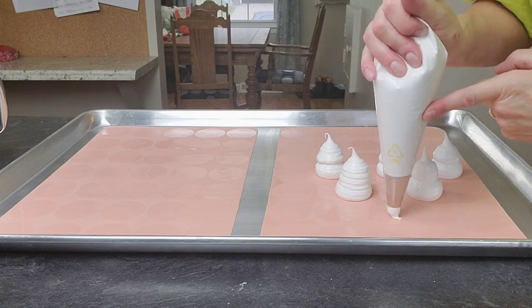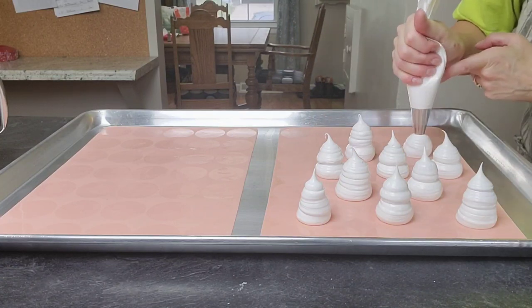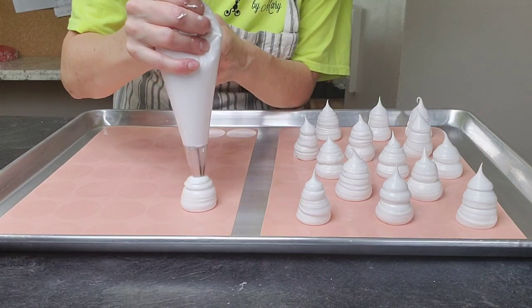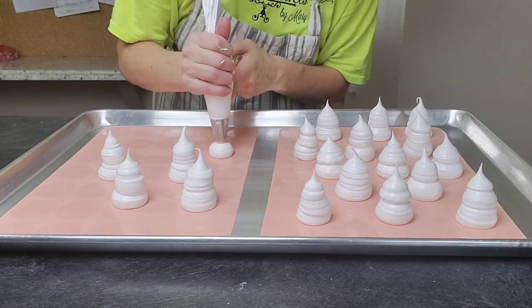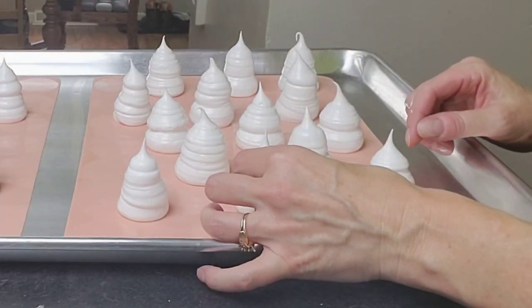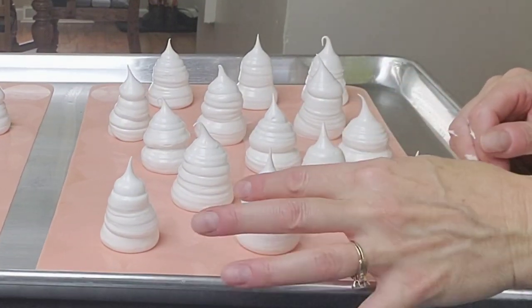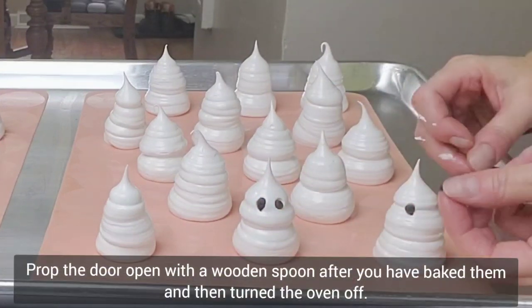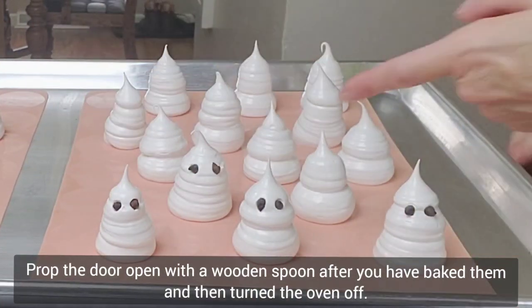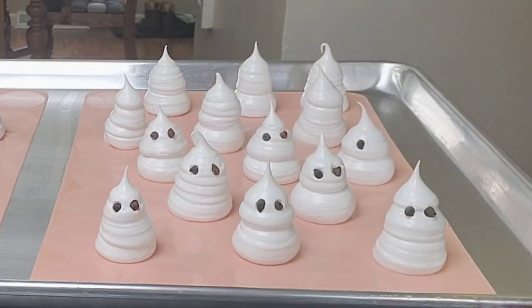Don't start with the tip directly on the mat, because then it'll just spread out. You want it to be kind of bulbous at the bottom and irregular — ghosts are not just a cone shape. What I do is apply pressure, then release, then add more pressure. Put them in the oven at 200 for an hour and a half, then open the door and leave them in there for another three hours or even overnight so it cools down and prevents cracking. Before putting them in the oven, I placed the mini chocolate chips as eyes — isn't that cute?